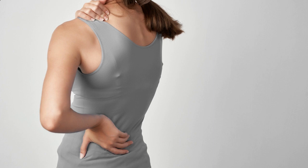Exercise 2: Figure 4 Stretch. Lie on your back and cross your right ankle over your left knee, creating a figure-4 shape. Gently pull your left thigh towards your chest until you feel a stretch in your right hip. Hold for 30 seconds, and switch sides.